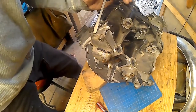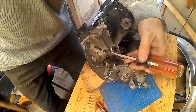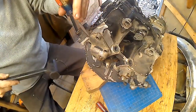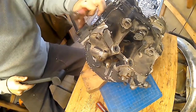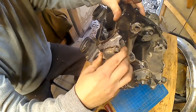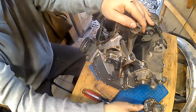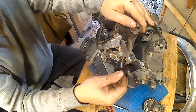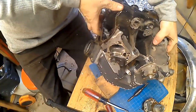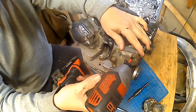I'm going to give it a swift whack to knock it loose. I'm not prying on anything, just tapping it. Get it loose a little bit, grab onto it, wiggle it, and it'll come right out — just like that. This is the rocker arm shaft that I'm pulling out there.